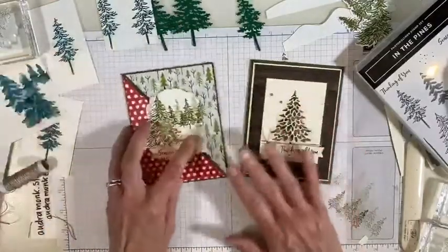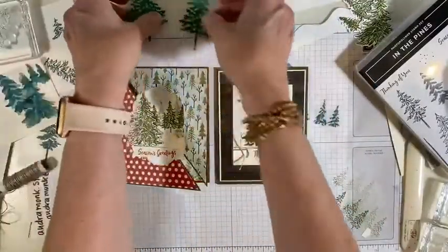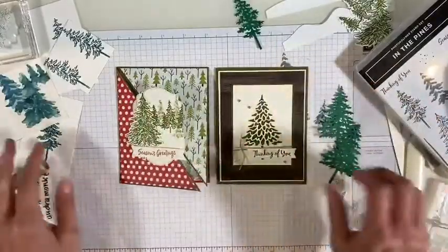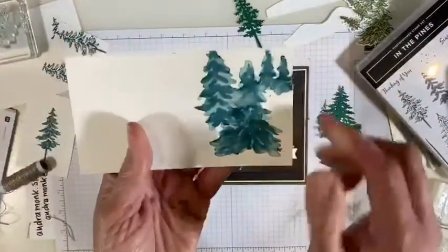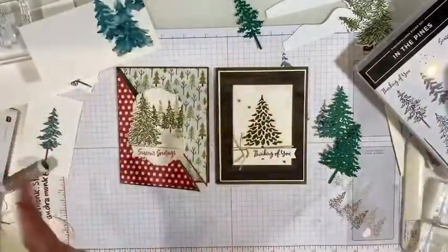So let's put the two cards that I made — here are two examples, they actually look really different. We have all of these fun tree elements, lots of ways to use them. Look at this one drying — isn't that pretty? This is the In The Pines set. I hope that you like it. It will be available for ordering starting August 3rd for customers and it's available now for demonstrators. If you have questions, comments, requests, or need a catalog, let me know. Thank you so much for watching — I will see you next time. Stay crafty!